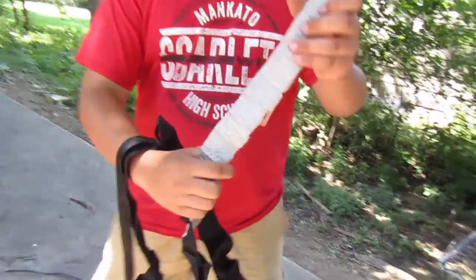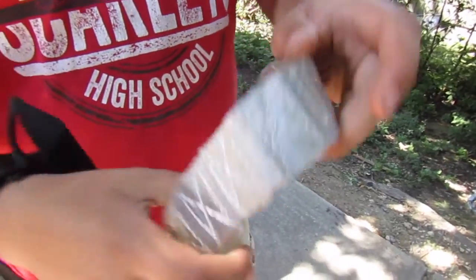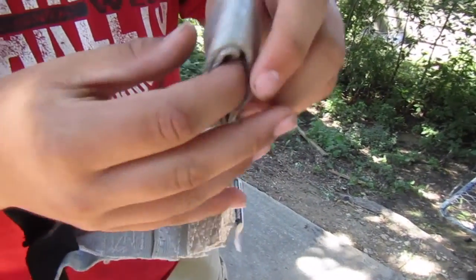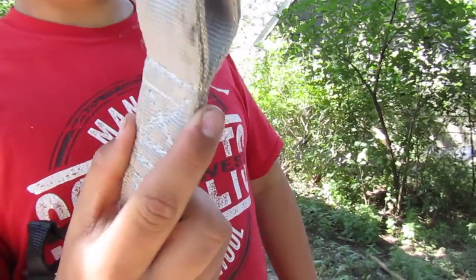It does have the tearaway tether on it, so if you were to fall, this would just rip and make it gentler. For attachment, it comes with a strap and you slide this through the strap, or you can have a carabiner on it and clip it to the strap.